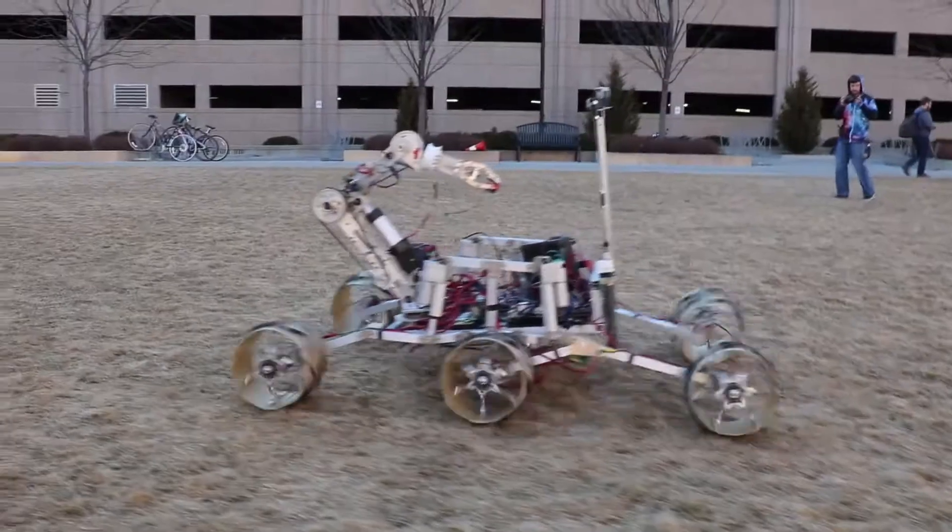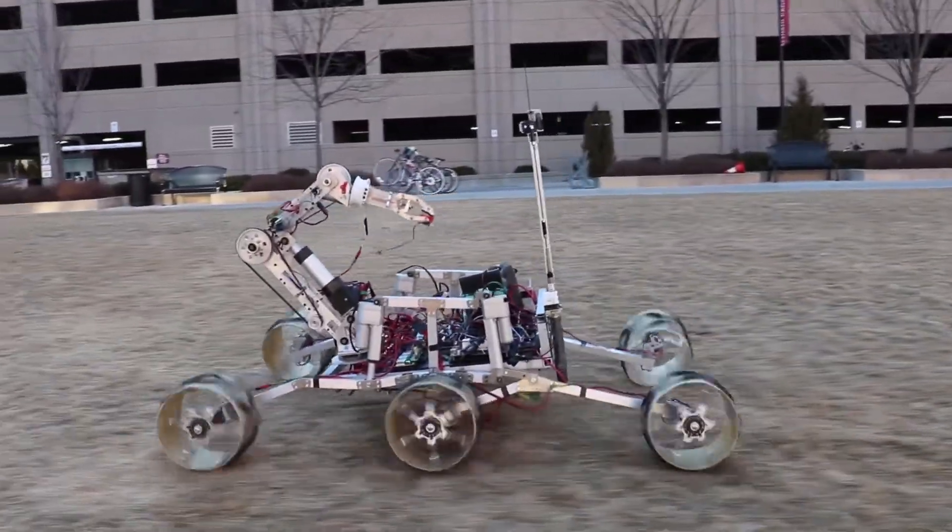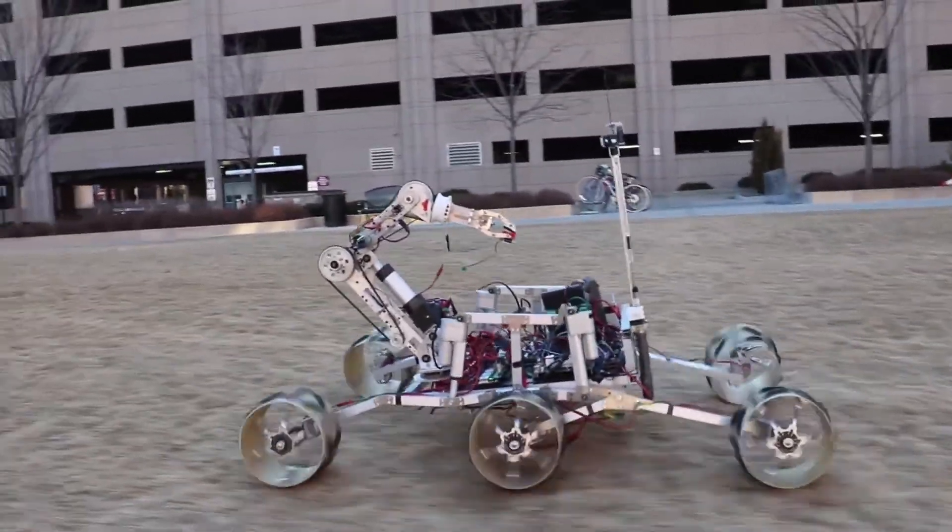Motor control is done with Ion Motion Control Roboclaws. For our high-level software control stack, we are using ROS, the popular open-source robotics framework. ROS allows for decentralized communication between all of the rover's components, including autonomy, drive control, and the base station.